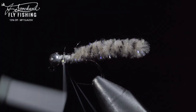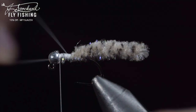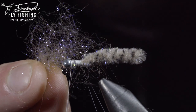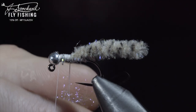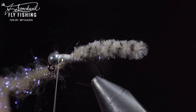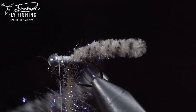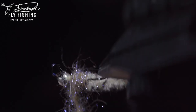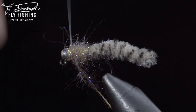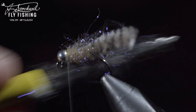Here we'll fold over our thread, create a loop, and wrap it back towards the mop material. Return your thread to the head of the fly, leaving us with this dubbing loop. Next we'll grab some dubbing — here I'm using a laser dubbing in tan. Insert it into our dubbing loop and spin it up. We'll then brush it out to give it a nice buggy look. We'll wrap our dubbing up the body until we reach the thread. Secure, taking thread wraps both in front as well as behind, and snipping the excess free. Finish it off by brushing it out to give it an extra buggy look.